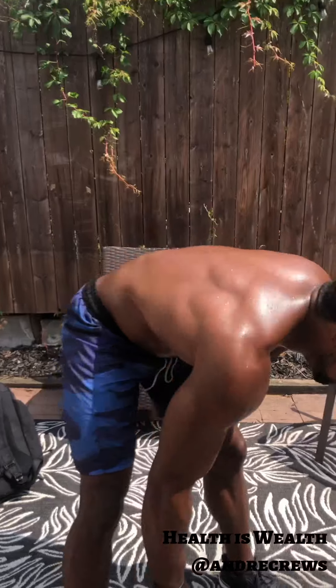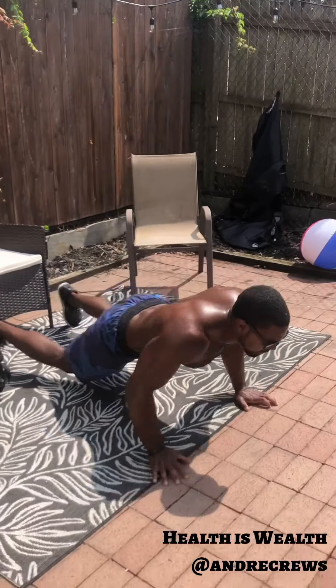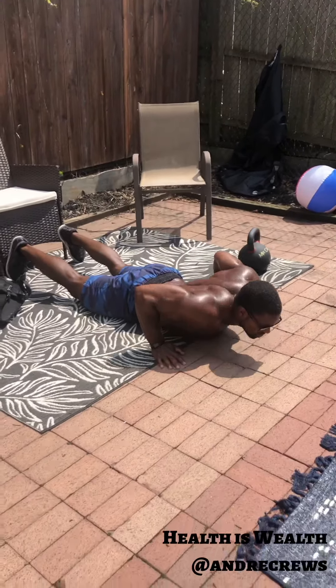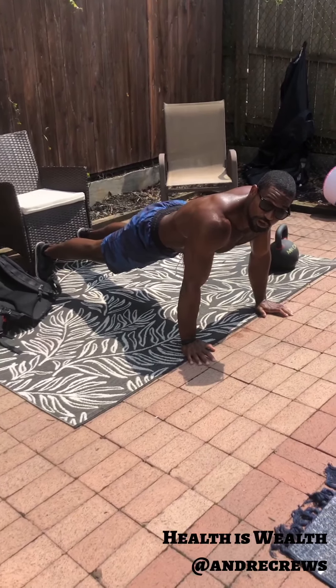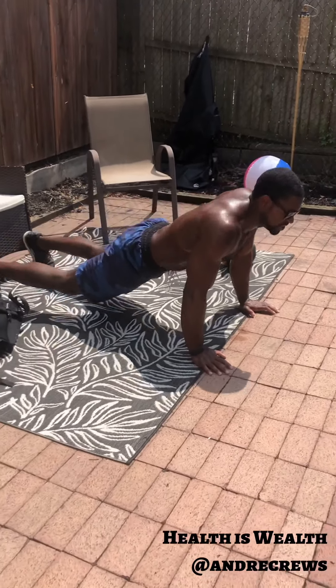Our final movement: hand release push-ups today. Flat on the ground, we're going to lift the hands, push, and lift the hips. Even if you're not strong enough to do a full push-up, you're physically going through the motion. Then lift your hips to finish — push and lift.